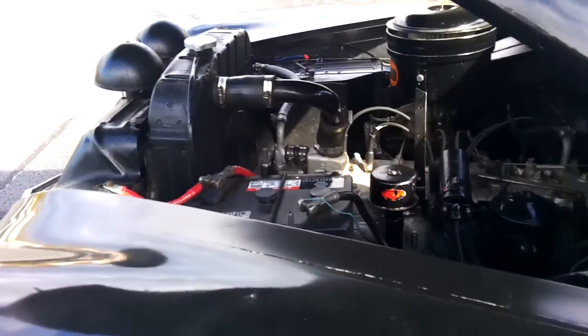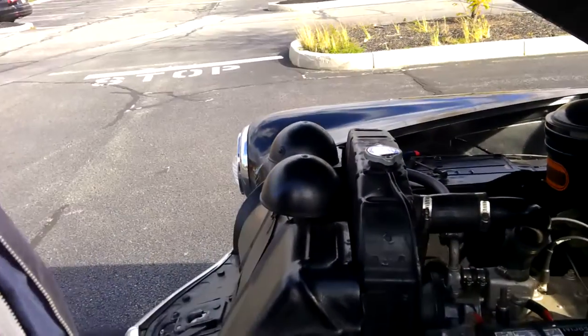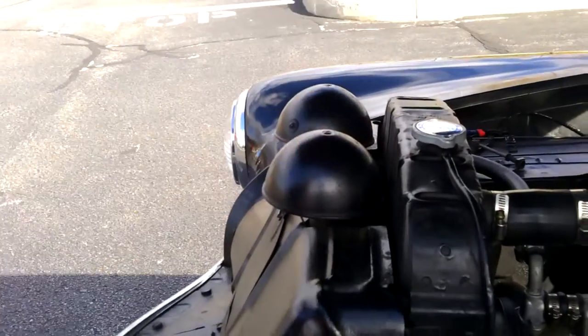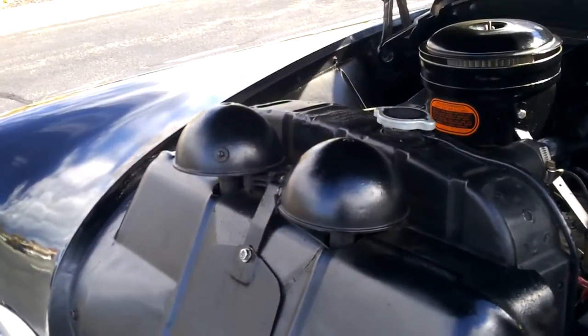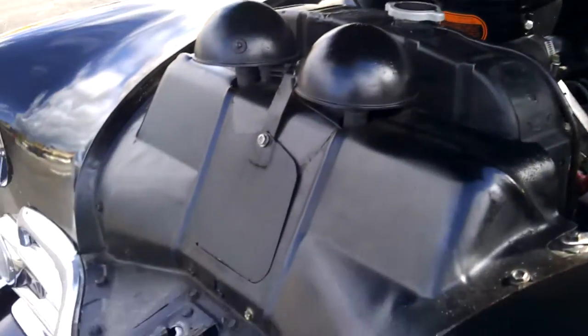You have it quite clean for an engine compartment. What are those two things on top here in the front of the radiator? Those are horns — two of them. Listen to this. Pretty loud, huh? Nice loud sound.